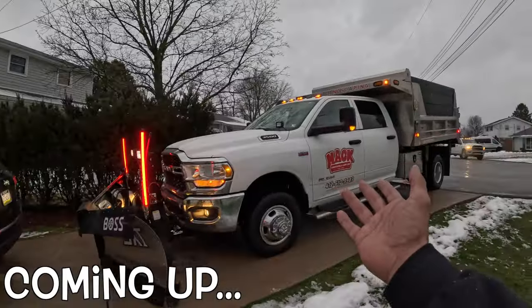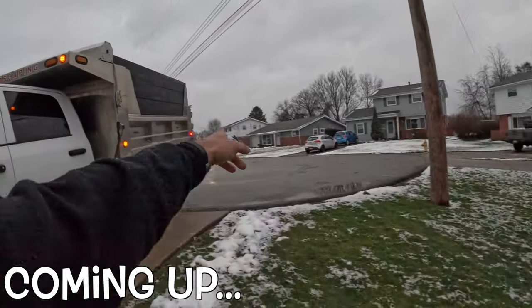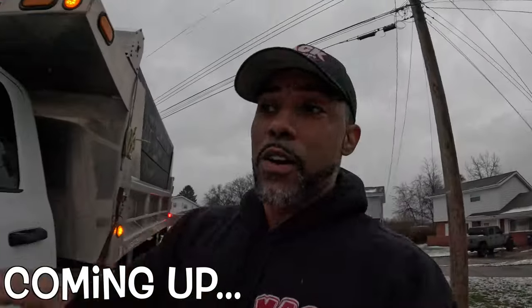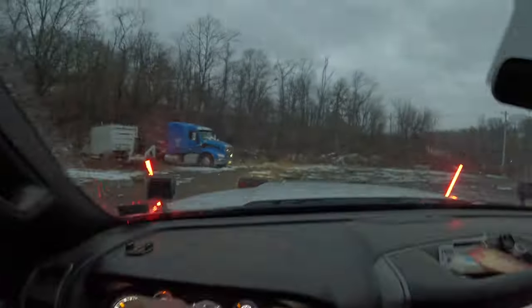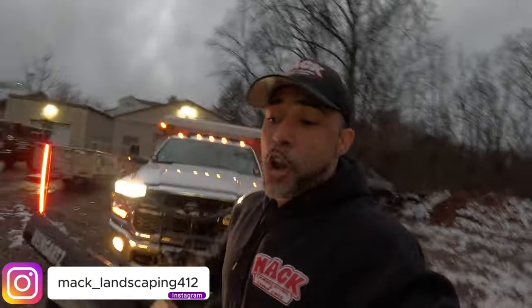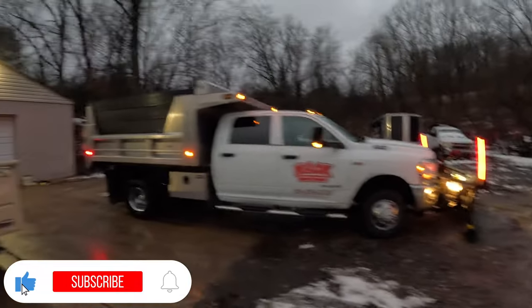Today we're going to be going over my snow plow setup, so stick around — it's going to be fun. My boy Anthony is over here, he's going to run my snow route and we're going to do this video today. Welcome to the channel, Cornell here, Mac Landscaping and Lawn Care. Today we're going to go over my 2024 snow plow setup — look at the truck right here.